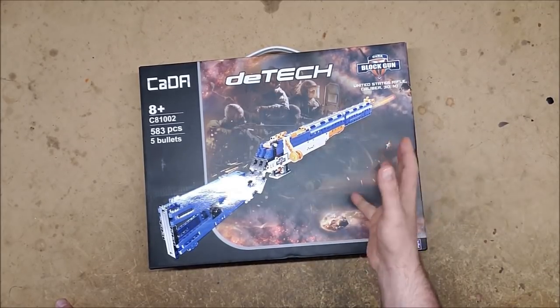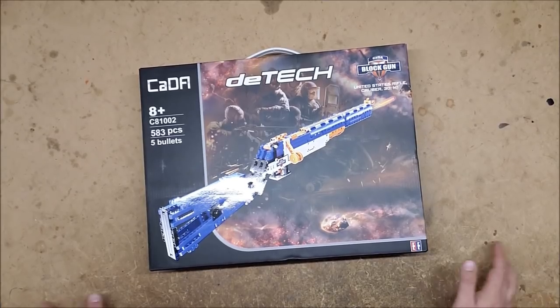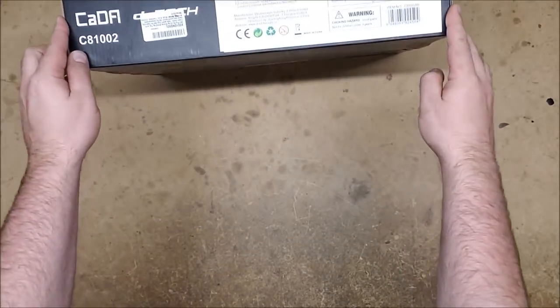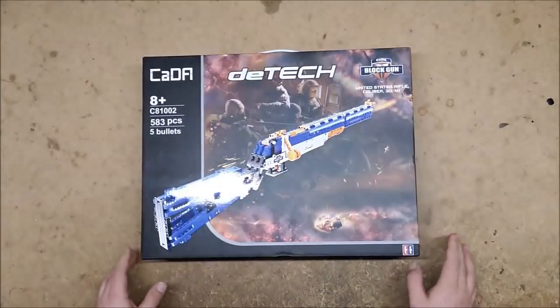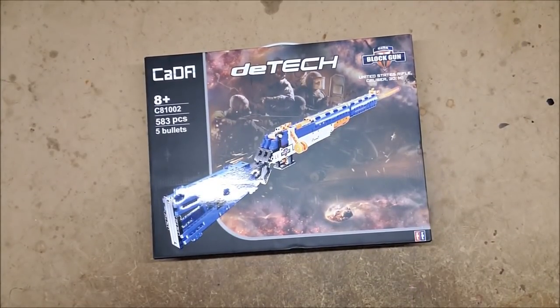So we're going to build it, we're going to see how it works, and then we are going to put an afterburner on this thing. It's bolt action, it does fire darts — I don't believe it actually has a plunger tube, I think it just uses rubber bands or springs or something. But let's get this thing apart and do this.